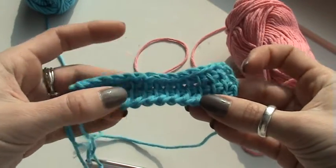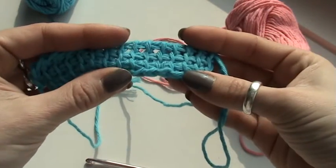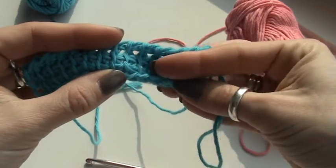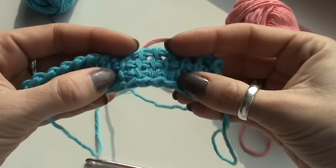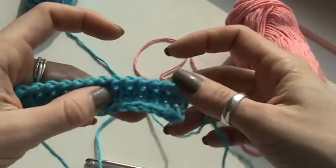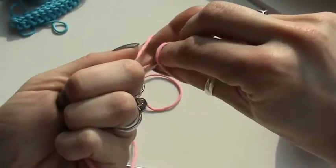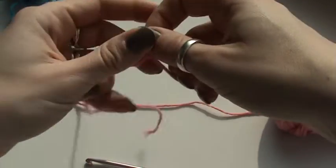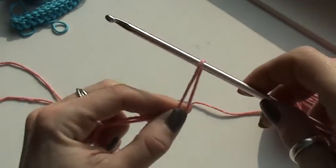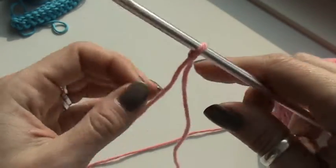Today I'm going to show you how to make a foundation row and how to do the Tunisian simple stitch. You will get these kind of blocks and a really very sturdy crochet swatch. I also have a Learn to Crochet Tunisian Style course on my blog, and I thought it would be wise to add video tutorials to it, because sometimes you just have to see it to get it.